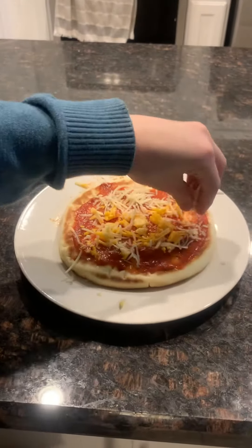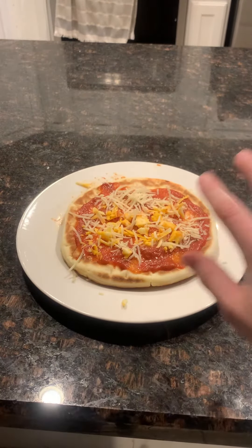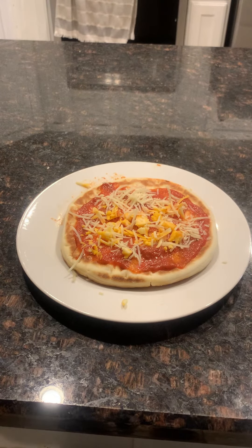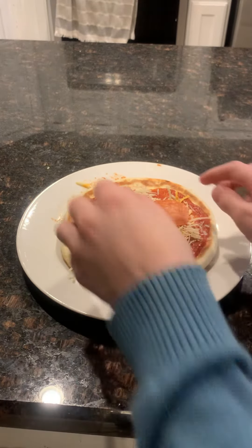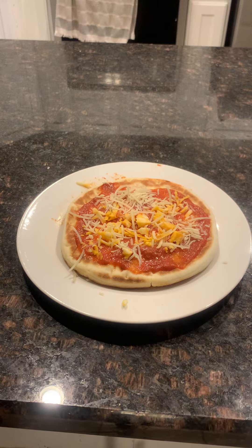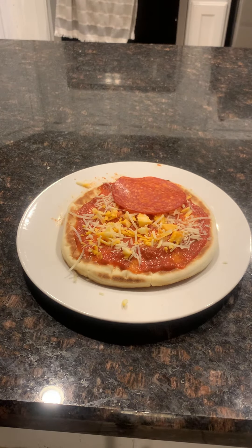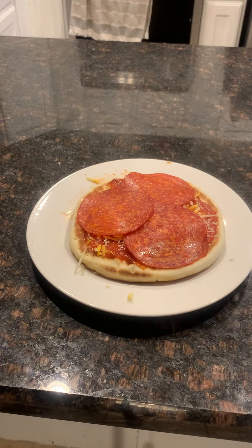I'm also making a short about this and rating it to see how good it tastes. Now let's add the pepperonis. I don't think that size is big enough — let's take those off. Yeah, this size is better.